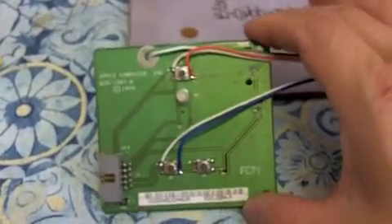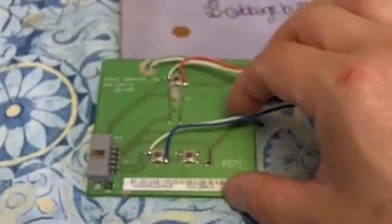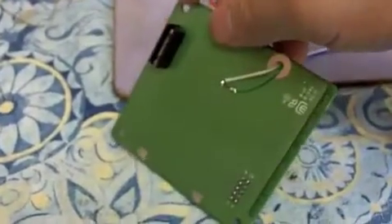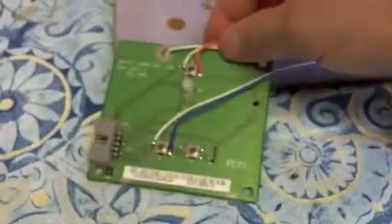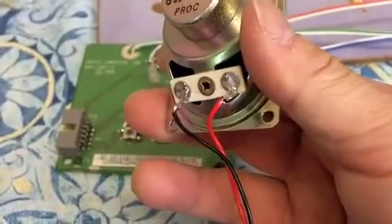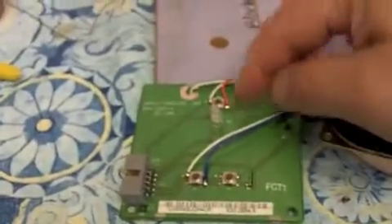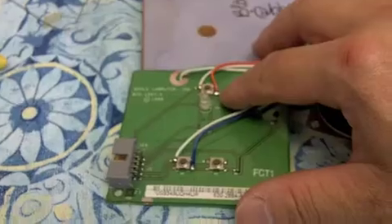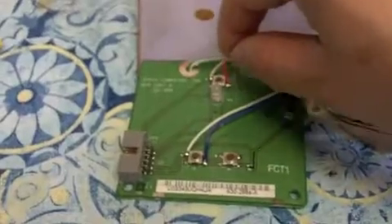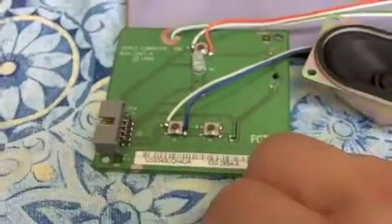Here I have the power board already wired with all the wires, and I have the speaker here. A tip before doing anything: the easiest thing to do is put the solder on first and then put the wire — that makes it easier instead of trying to solder wire together.